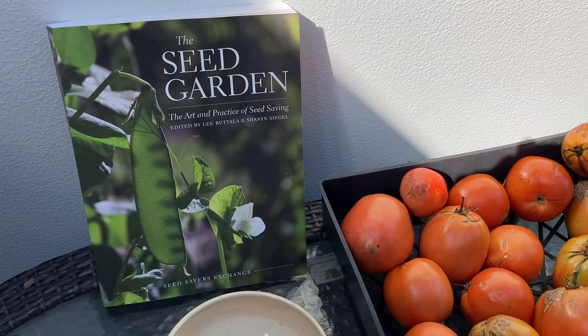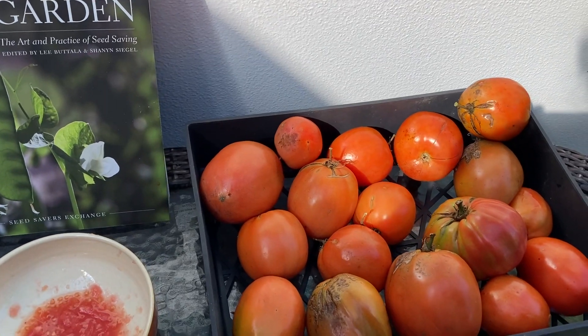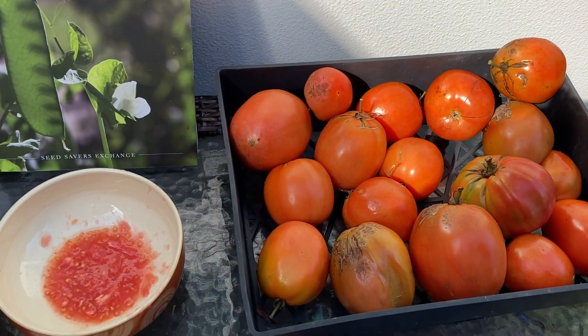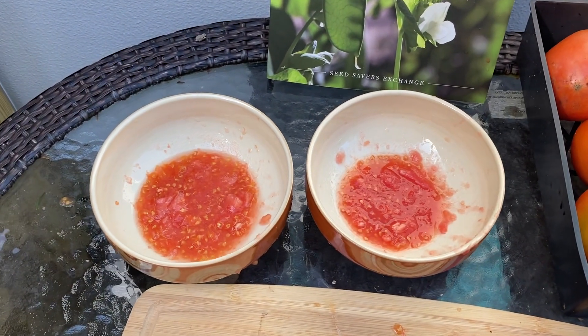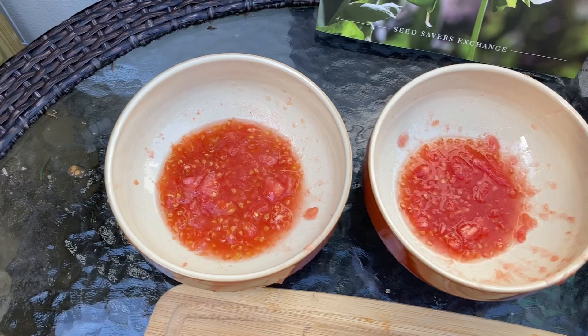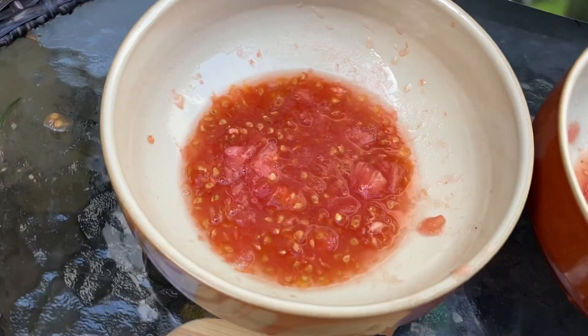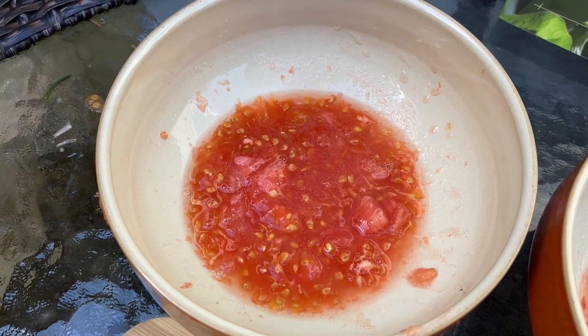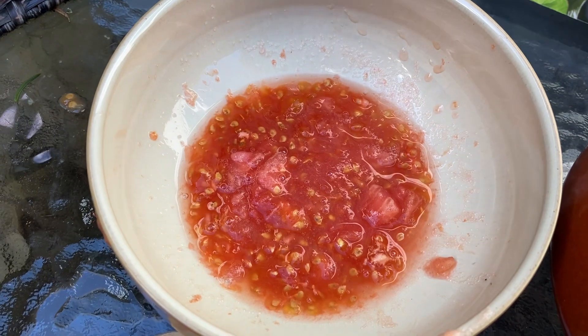Get yourself a good book on seed saving — there's a lot to learn about the different types of seeds, how to harvest, and how to do it. Tomatoes are another seed that needs fermentation to separate the seeds from the flesh. One of the reasons is that the cells surrounding the seeds have a growth inhibitor on them.